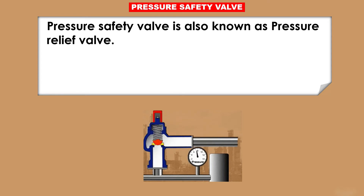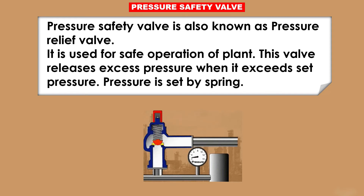Pressure safety valve is also known as pressure relief valve. It is used for the safe operation of a plant. This valve releases excess pressure when it exceeds the set pressure. Pressure is set by a spring.